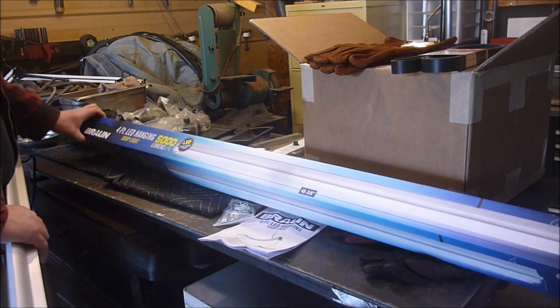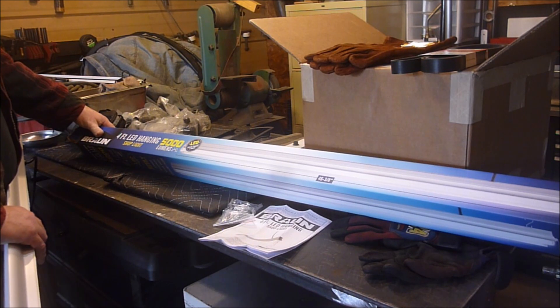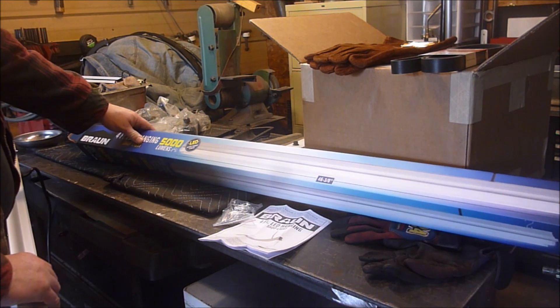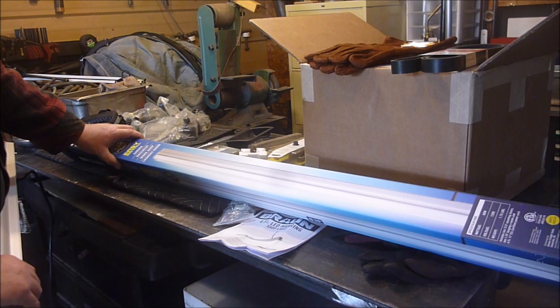Hey YouTube, Sam here. We're taking a first look at this four-foot LED hanging shop light. It says 5,000 lumens from Harbor Freight.